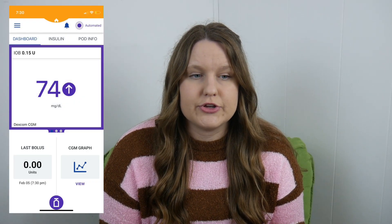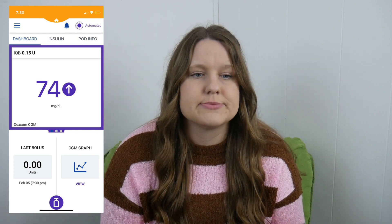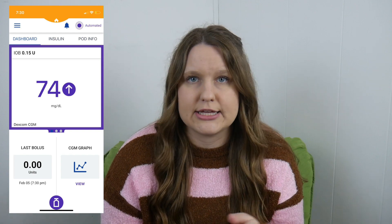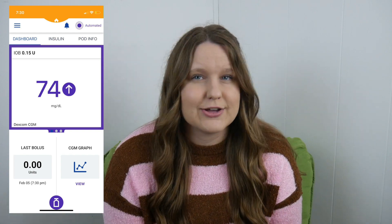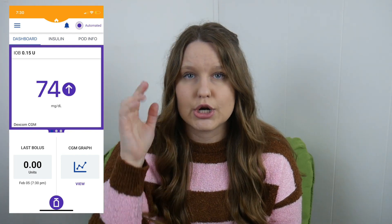I like that it's very obvious on your main screen whether you're in automated or manual mode — it's in the top right-hand corner in plain English. I also like that on the main screen you can see your Dexcom value, the trend arrow, and your insulin on board — all very accessible.